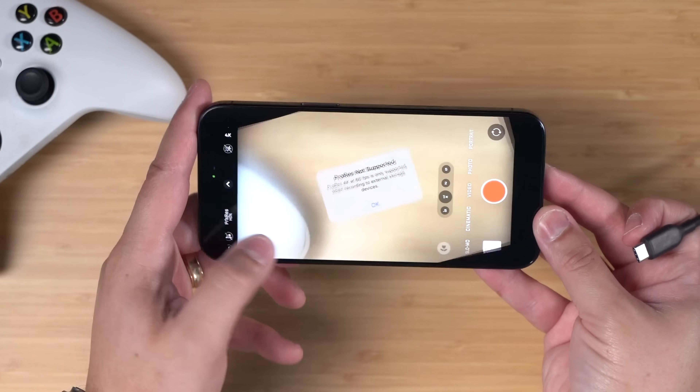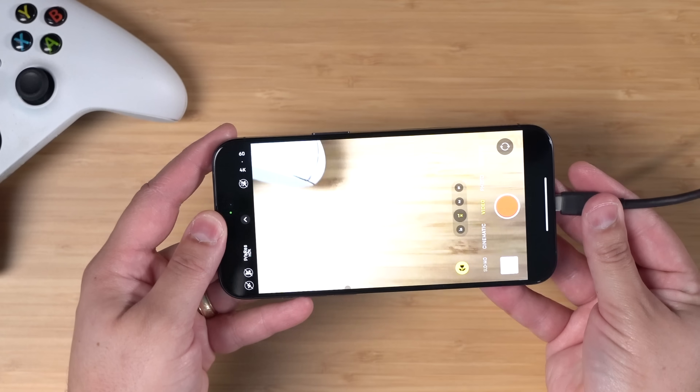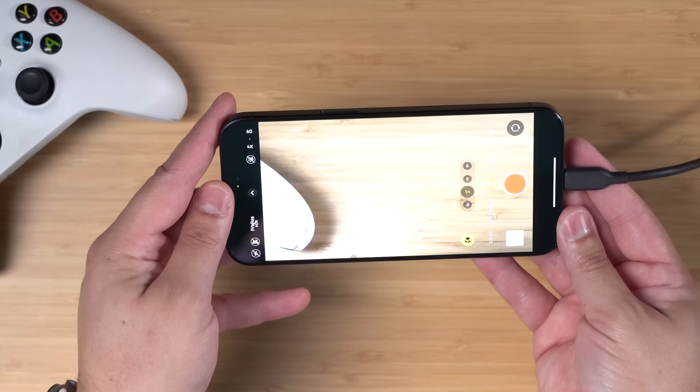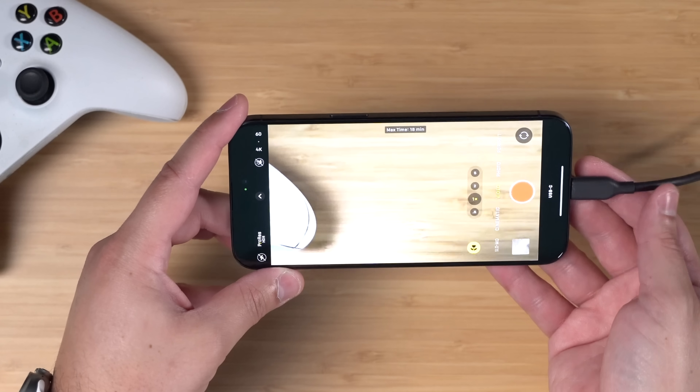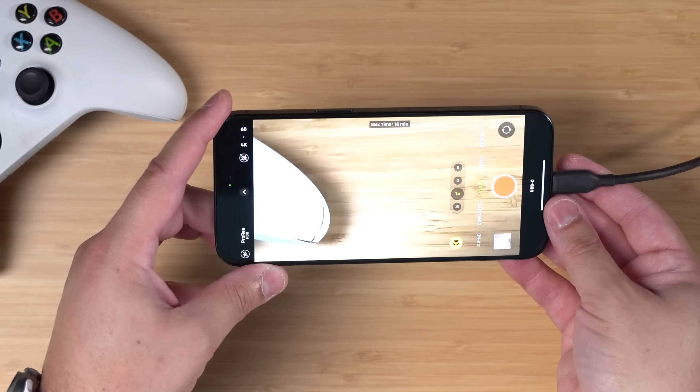As I mentioned, 4K60 just won't let you do it on the iPhone internally for some reason. But if I connect the hub again with that USB SSD, now I can record 4K60 through the hub directly to the SSD, and I get about 18 minutes of 4K60.